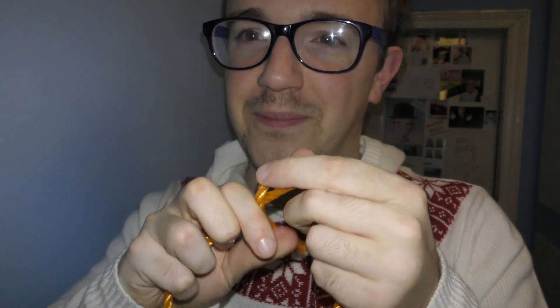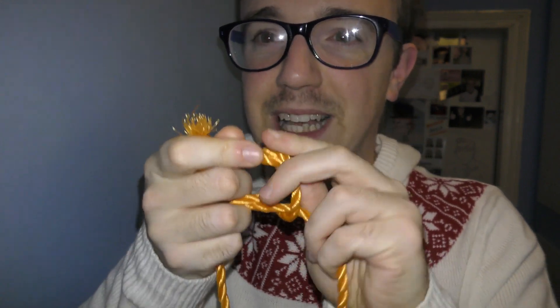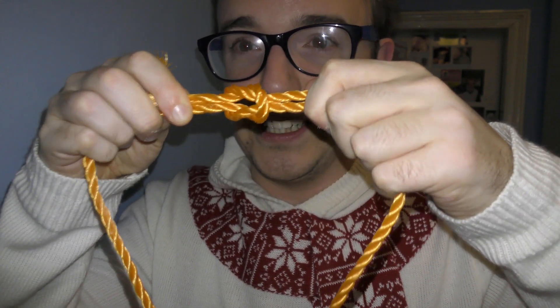The idea is very simple: we teach the kids — whether beavers, cubs, scouts, whatever — how to do a reef knot. For those that don't know, it's a very simple, easy knot. Two ends: left goes over right and under, then the right one goes over and under. That is your reef knot.